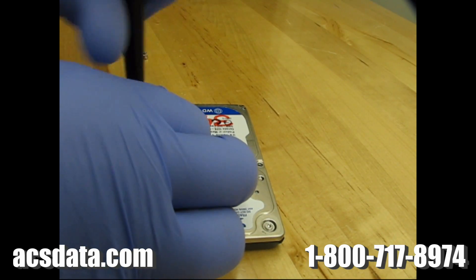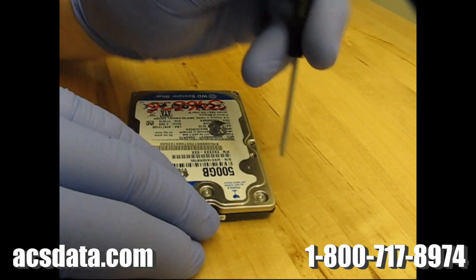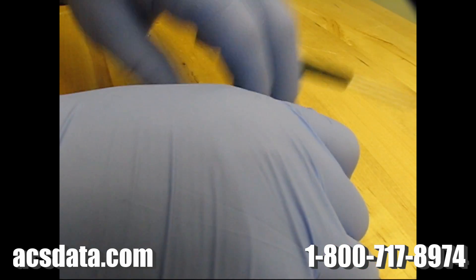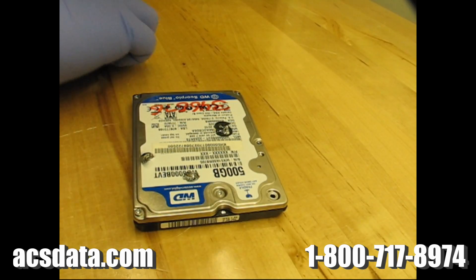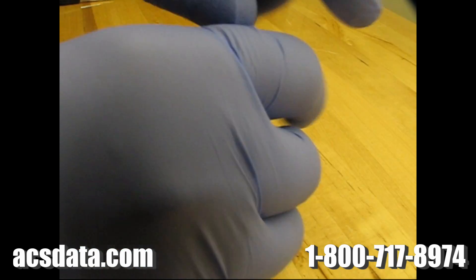We can't really use that method here because these heads are extraordinarily fragile. I'll be shocked, honestly, if one of the heads is not sheared off of the base itself — that's what typically happens with these. And that's why I really don't like powering them up when I know that's the case.